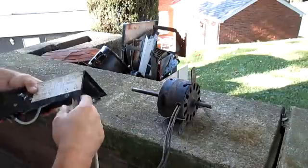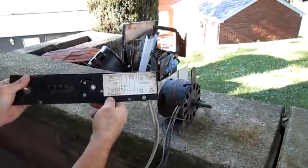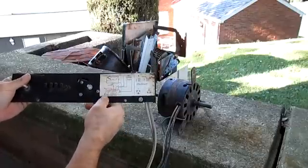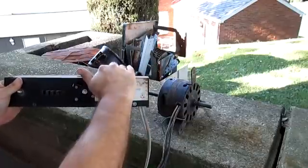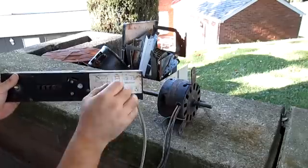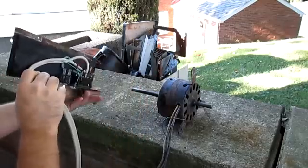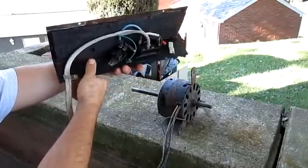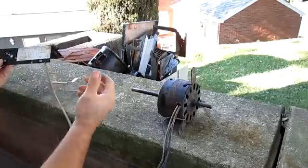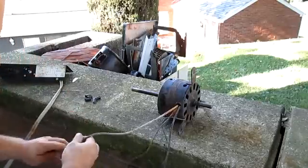When you tear a unit apart, keep note of the service schematic. This one happened to be on the front control panel. Some of them are in a little plastic pocket folded up, and others are folded up and stuck behind the panel. They can be in a variety of places.